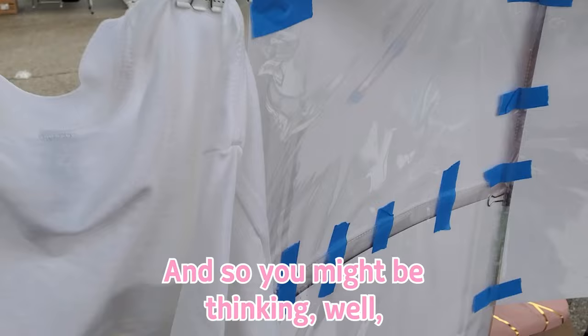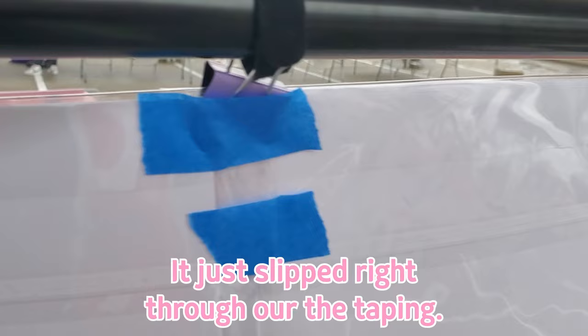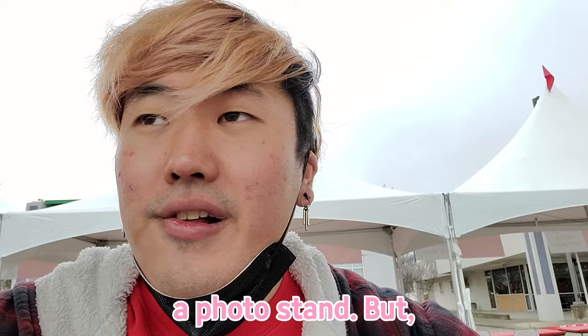The more the wind's blowing, it's taking apart the display — like this fell out of the clip, it just slipped right through. I've been taping it, but even then it's just not working. I'm wondering what kind of setup I can do with just this, without a photo stand.